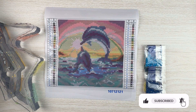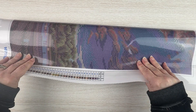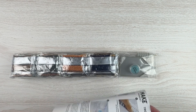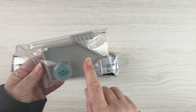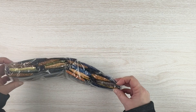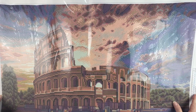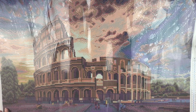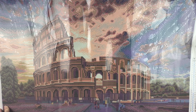Let me put this away and move on to the larger kit. This canvas is a slightly larger one — this one is called the Coliseum. We get the same kind of thing: another set of instructions, our drills, and our tool kit. The tool kit looks the same: pen, scrunchie, plates of wax, extra baggies, and the bag of drills. Again it doesn't look like there are any DMC codes on these. The canvas has a schematic on both sides just like the other one, and like the other one it also does not have DMC codes.